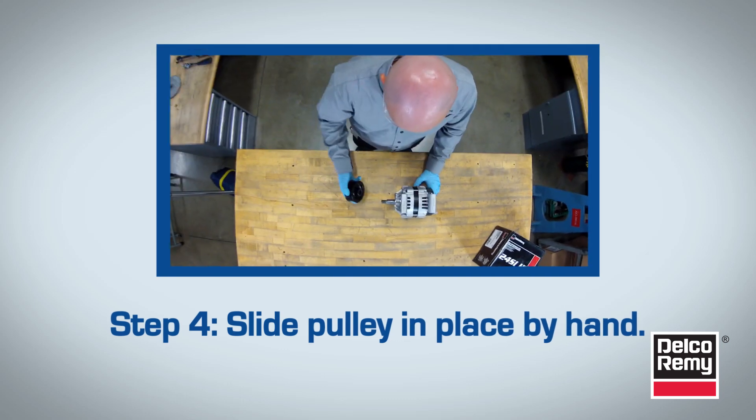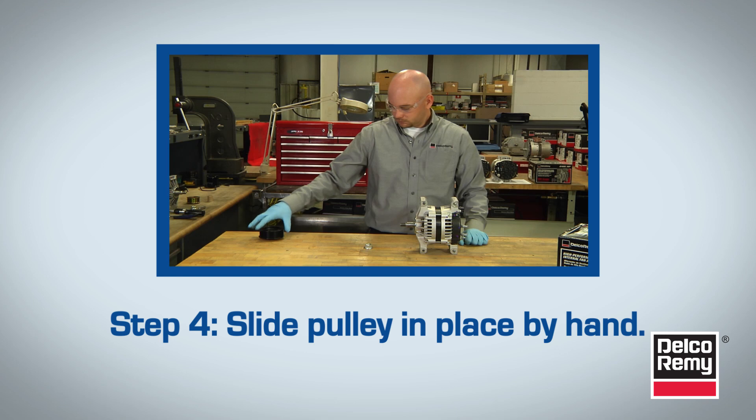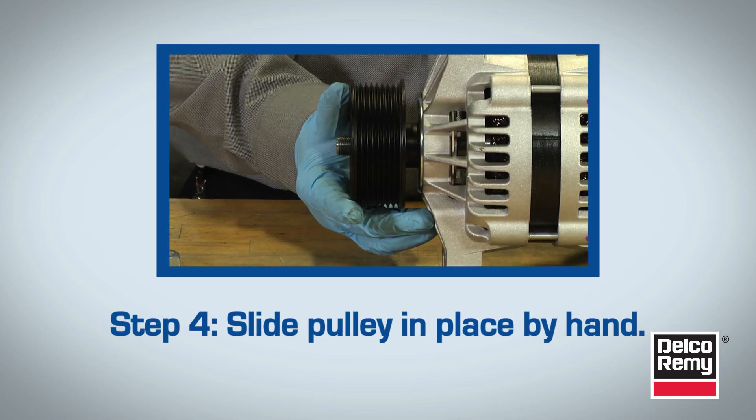For Step 4, slide the pulley in place by hand. Never use a hammer to force the pulley on the shaft. This could result in pulley or bearing damage.